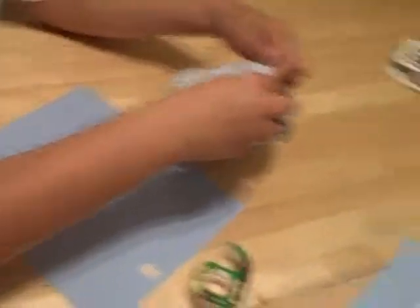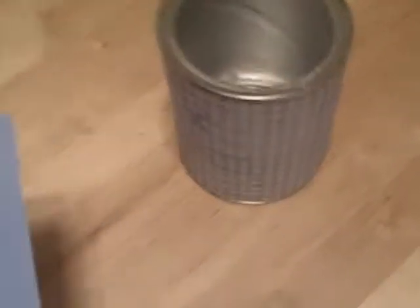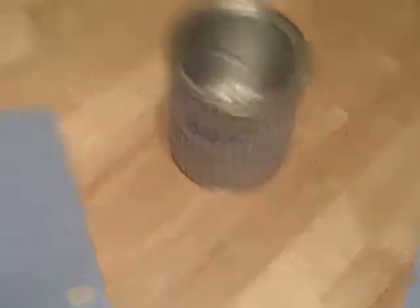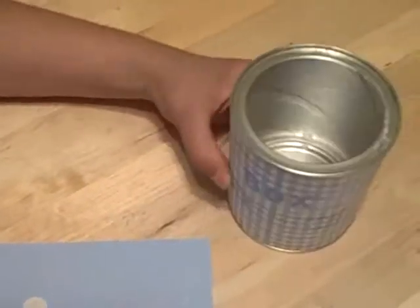What we did with the lids is we actually spray-painted them, and they're still drying. So once the lids dry, we're going to cut slits in the top so that you can just drop the box tops in, sort of like a bank — just drop them right into your can.